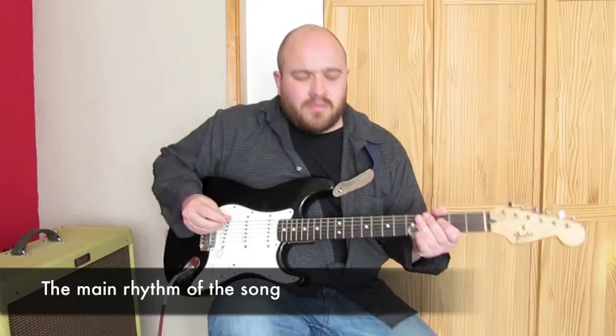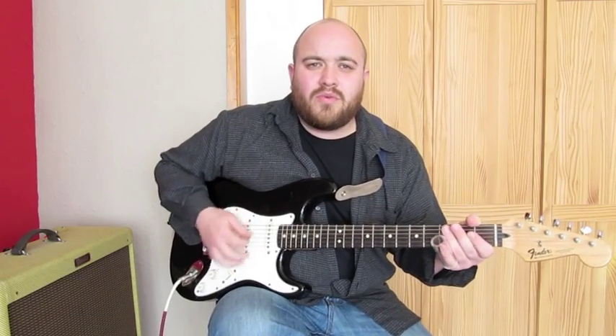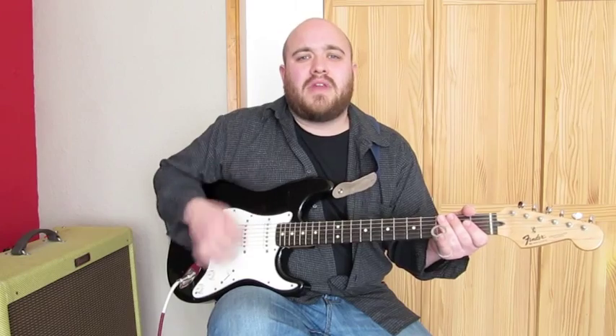This track has a big rolling rhythm going all the way through it. You want to start off with just sort of down, down, up, down, up strokes.